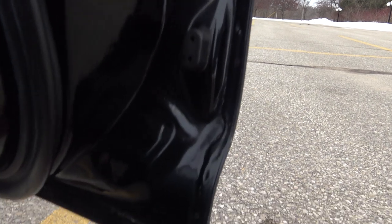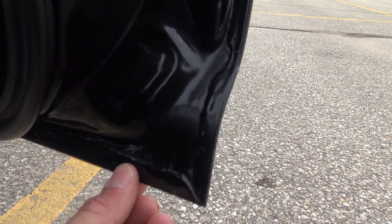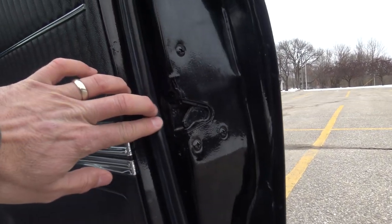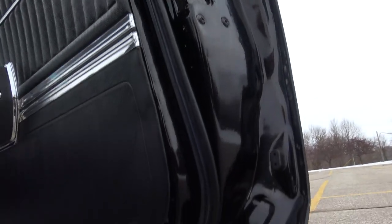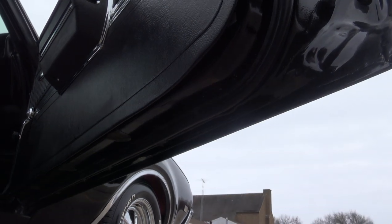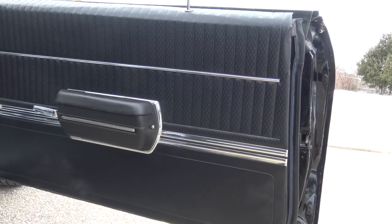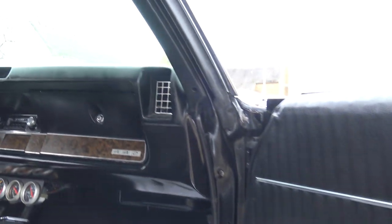The vinyl top is perfect on the car and looks great. As we open up the doors, this is what we want to see on all these GM cars — nice factory pinch weld, no body filler in there. The rubbers are all freshly done when the car was repainted, so they're very soft and nice. The door jamb paint is nice.